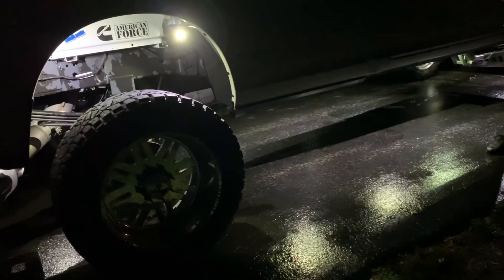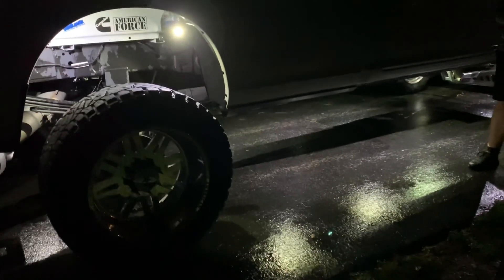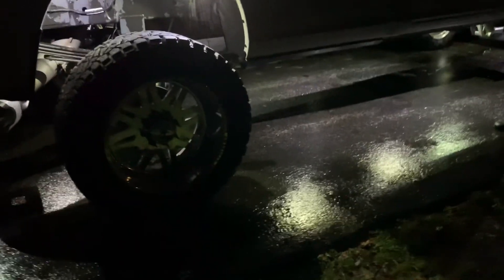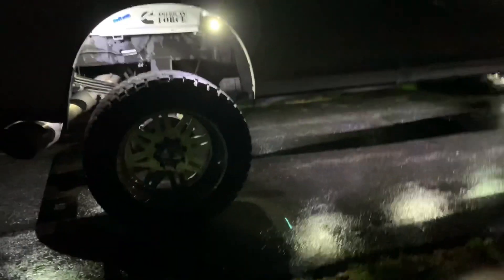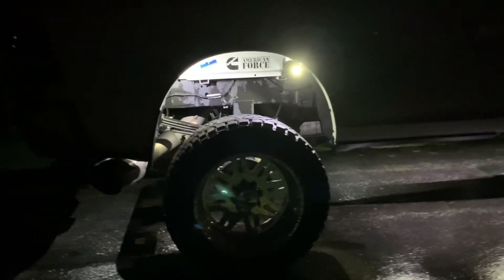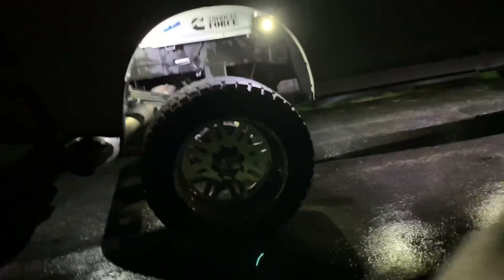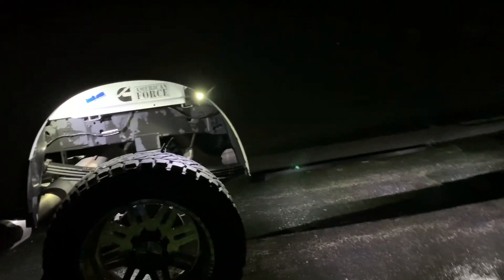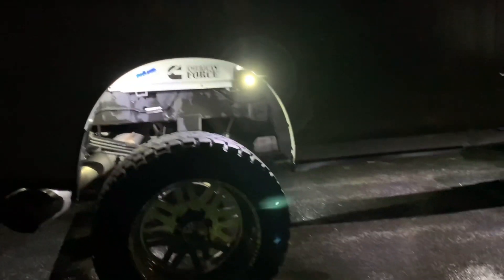I just got sponsored by FCK Light Bars. FCK came through for me. Everything on the truck right now I actually paid for though - I have not gotten anything for free. So don't think that I'm just doing this review because they've given me something. They are gonna send me some bed lights to put in the back to test out for them, so I'll get those tested out and let you guys know what I think.